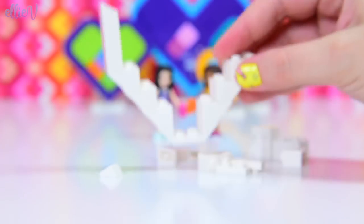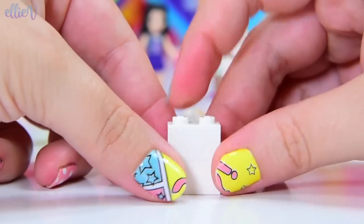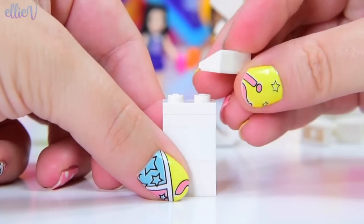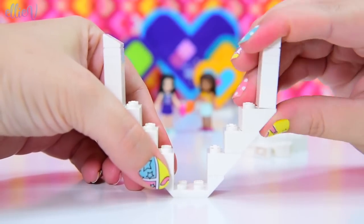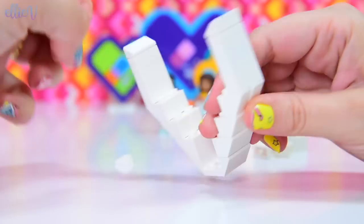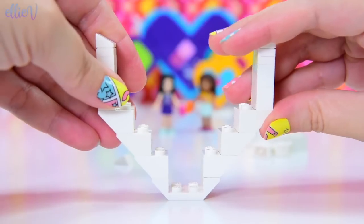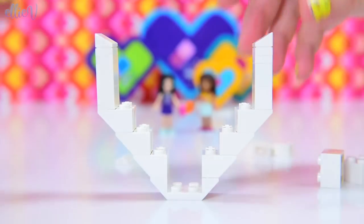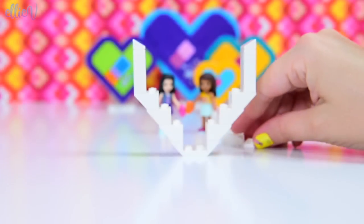It tips over because we've only done one side, so let's make the symmetrical part on the other side exactly the same — two of these and a little angled bit for the top. We'll put that on the other side and then it will be balanced and it'll stay up very nicely. It's looking good. We've got some more pieces here to make our little top part, but before we do that, we want to start working on the stained glass.